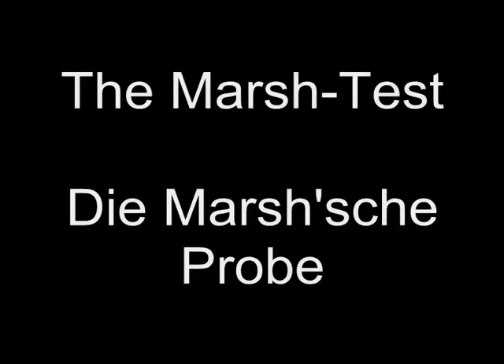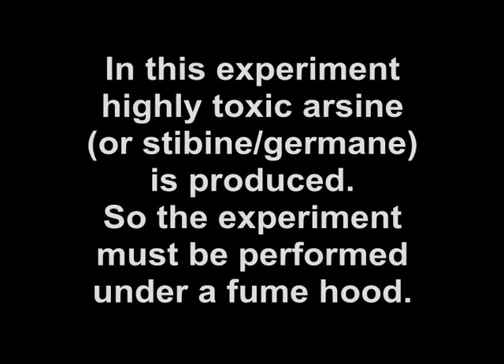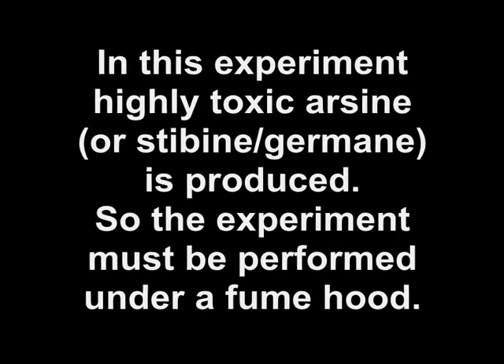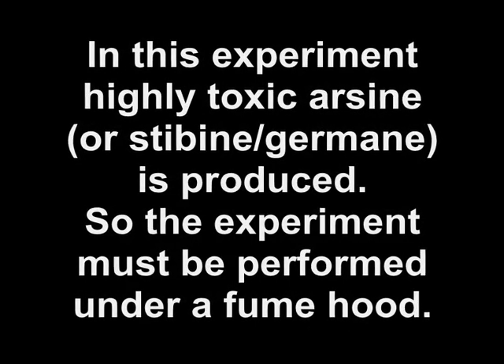What you can detect in Napoleon's hair, or what Napoleon should have known before his death. An experiment to detect arsenic, or also antimony and germanium. In this experiment, highly toxic arsine is produced, so the experiment must be performed under a fume hood.